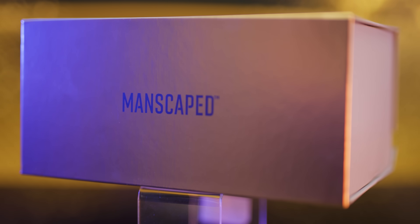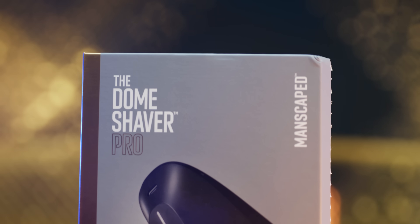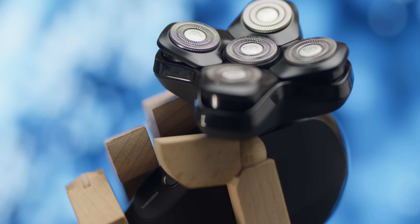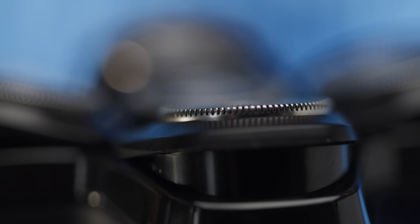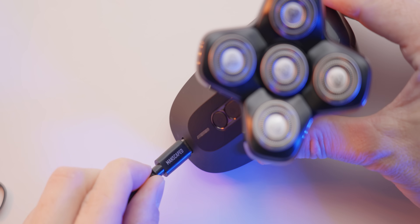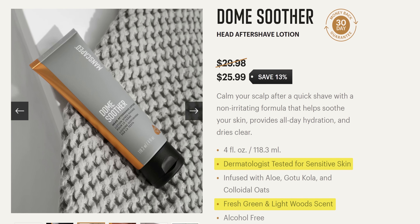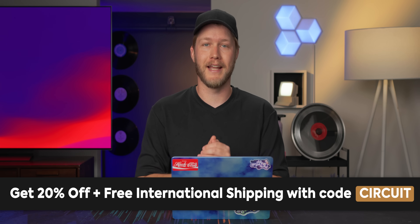Thanks to Manscaped for sponsoring this video. For the bald kings out there, check out their new Dome Shaver Pro Head Shaver and Dome Smoother Aftershave Lotion. The Dome Shaver Pro has five premium rotary blades powered by a 900 RPM motor for a consistent and efficient shave. It has a magnetic blade head making cleaning easy, and it charges via USB-C. The Dome Smoother Lotion is dermatologist tested and formulated for the scalp. Use code circuit for 20% off and free shipping.